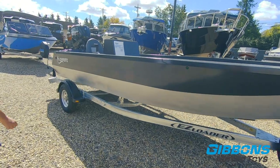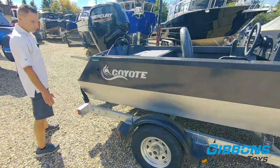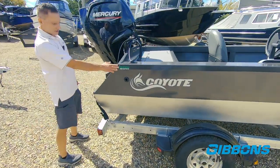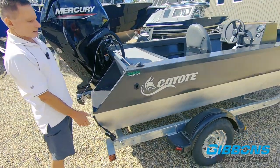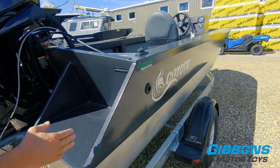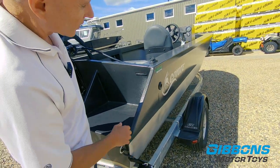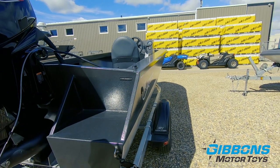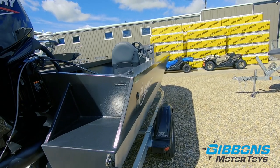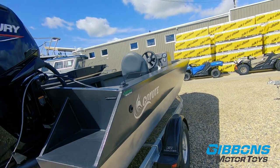Moving down the hull, like every other Coyote boat, you've got the radius sides. Basically you've got a lightweight hull that's very strong. There are approximately 18 to 20 bends done on the side of the hull. The fit and finish and the smooth clean lines make this really unique in the industry.